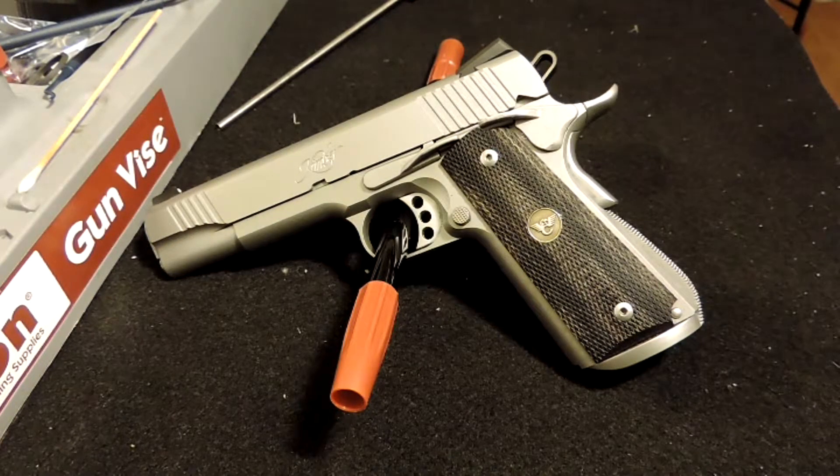I could sit here and make a video about 1911s and break it down and talk about the parts and all of that, but I'm probably, out of the billions of people who've made 1911 videos on YouTube, the least qualified to do a video on it. I'm not a firearms expert. I'm not a lifelong gun guy. It's something I picked up later in life.